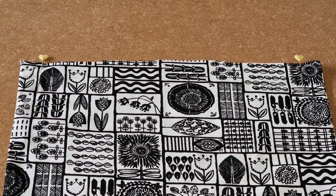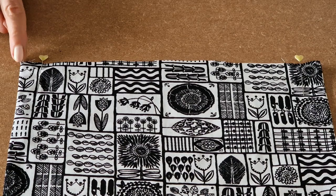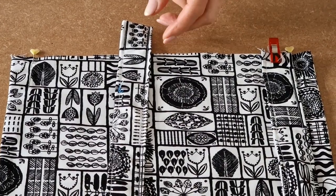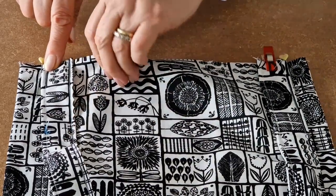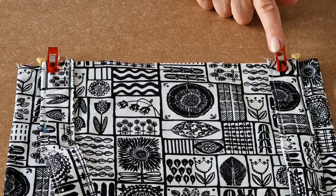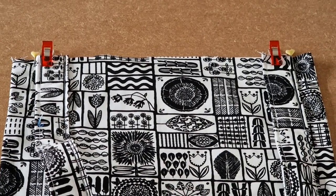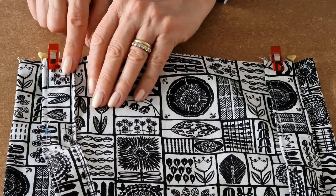I've turned it the right way and pressed it, and now I'm looking at the back of the peg bag and I'm going to put the handles on. Measure two centimetres from the edge and make a mark with a pen or a pin, and do the same for the other side. Take your strap and place it against the line or pin, and clip it in place. Do the same for the other side, then take it to the sewing machine and tack quite close to the edge on both sides. This is just to keep the handles in place. Remember you're just sewing them to the back of the fabric, not all the way through.